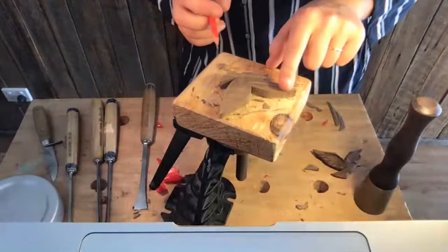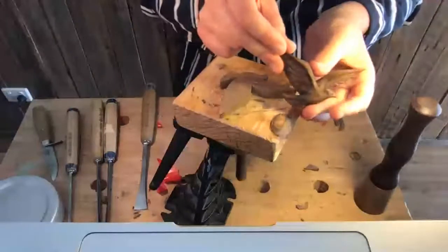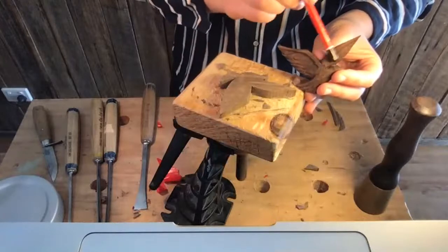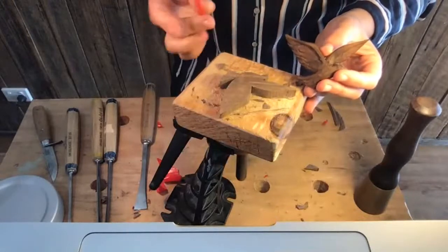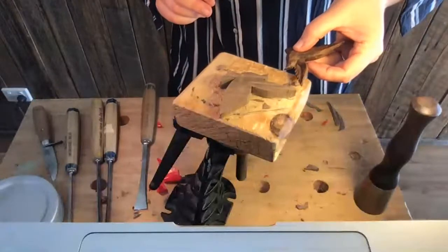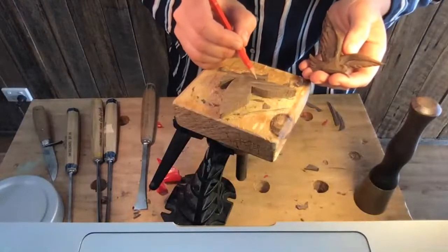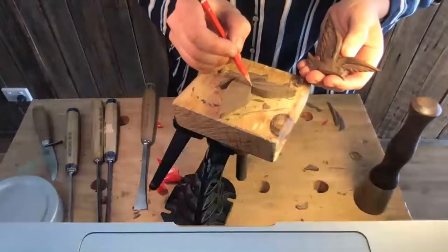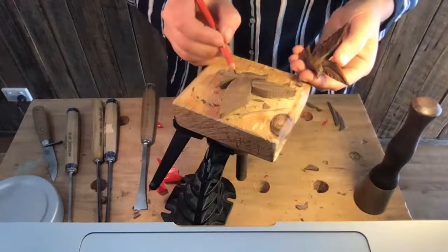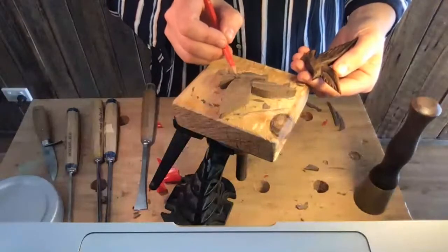Next I'm going to reduce this back wing here — going to take that right down and start to add a lot of shape. This bird and this bird will be flying towards each other like that, so it's a mirror image of this one. So that comes down like that.